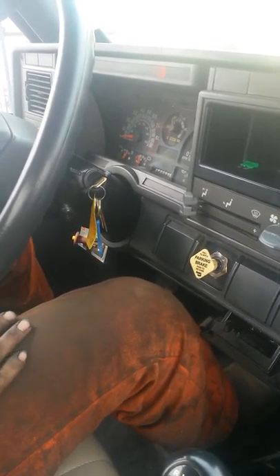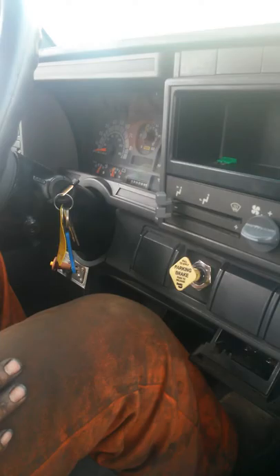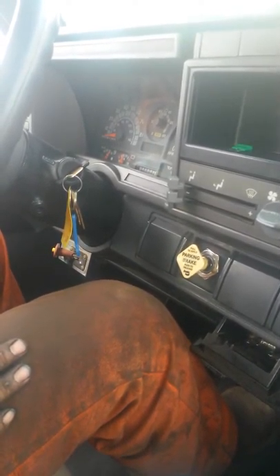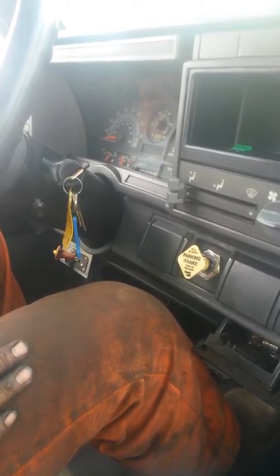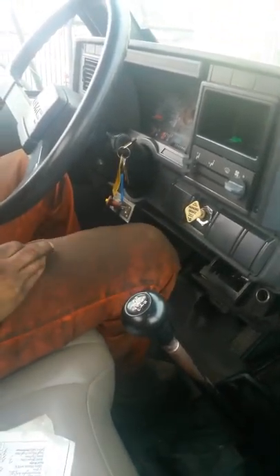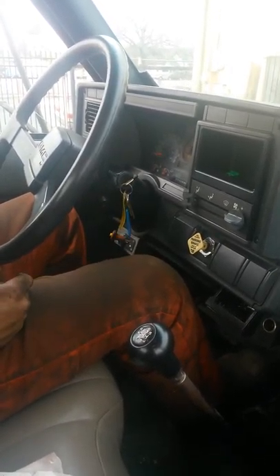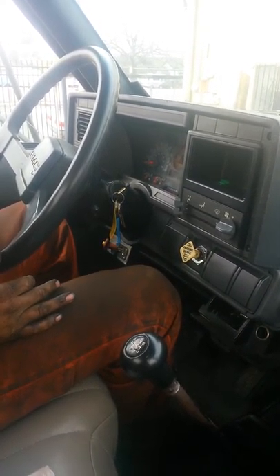I usually perform this test when I've got about 90 to 100 psi. To test the parking brake, it has to be engaged. We'll put it in first gear and try to roll the vehicle. You can see right there that the RPMs drop — the vehicle tried to roll but was being held by the parking brake. That tells me my parking brake is working well.